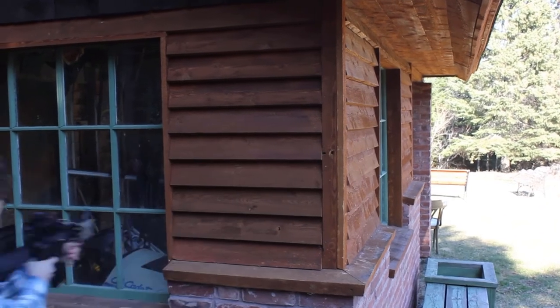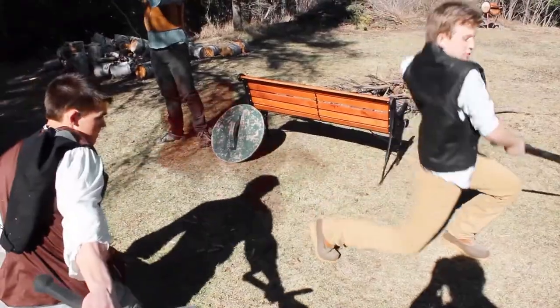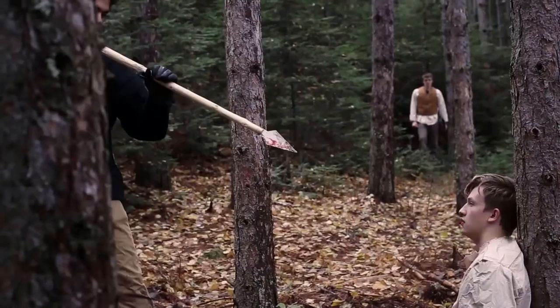I wanted to learn a bit of sword combat in order to make videos look good. It pains me to watch the first attempt. We did eventually get better and hope to keep improving and make more.